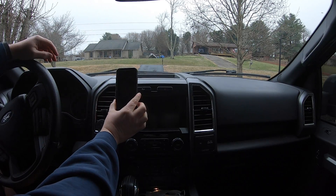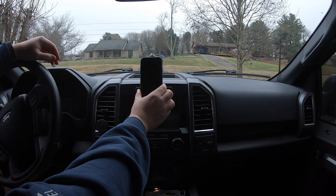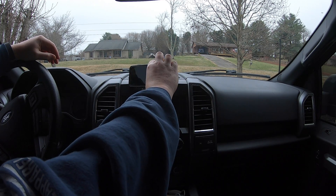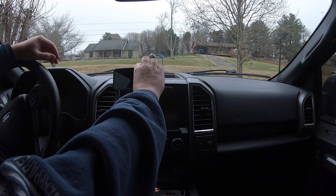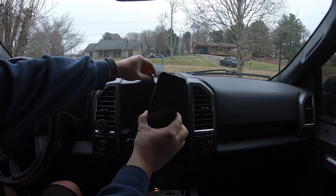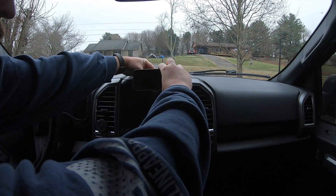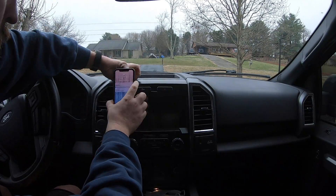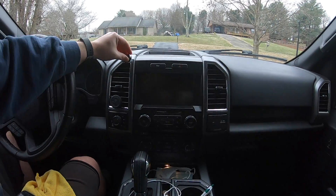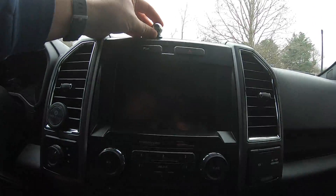The next step is to figure out where in my F-150 to place the ball mount. My main goal was to avoid the vent, as that's where my old mount was. That location annoyed me because my phone blocked much needed cool air during the summer and made my phone hot during the winter. As you can see, I experimented with a few different locations in order to identify which is best. This part's a little stressful because once you peel off that adhesive cover and touch it to a location, it's there for good.